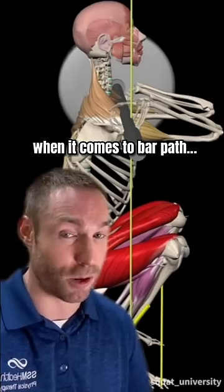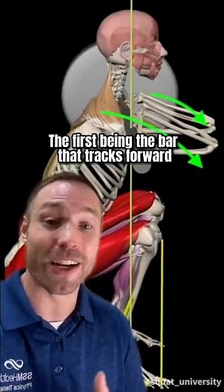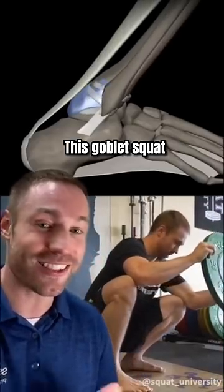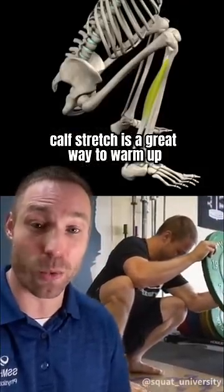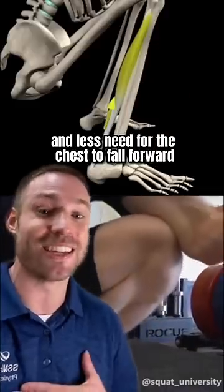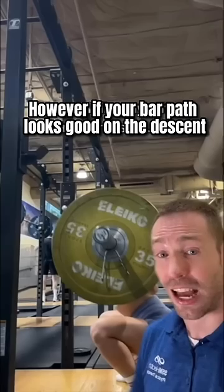There are two common squat problems when it comes to bar path. The first is the bar tracking forward on the descent, which is often a mobility issue. This goblet squat calf stretch is a great way to warm up if this is your problem, to get more knee over toe translation and less need for the chest to fall forward in the bottom.